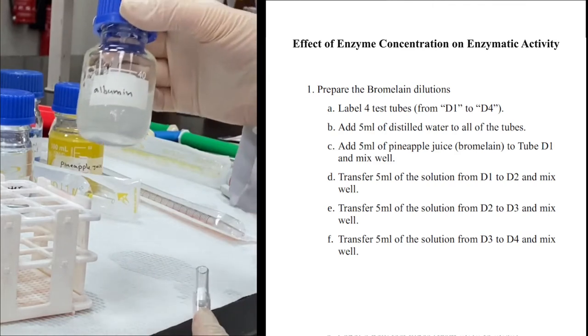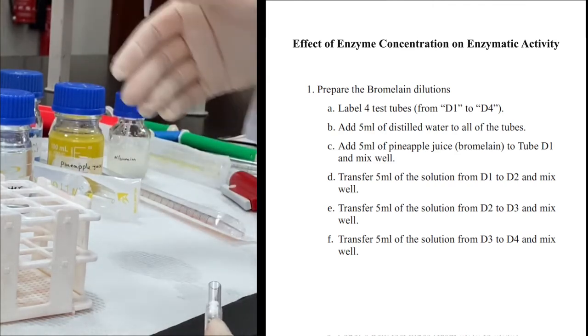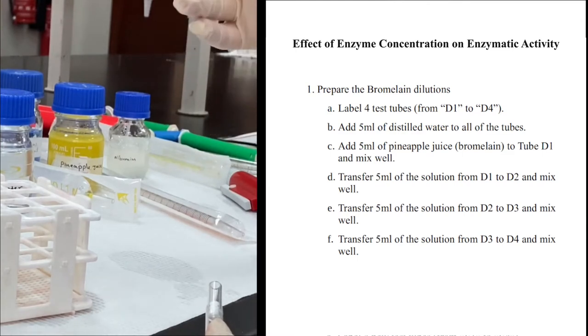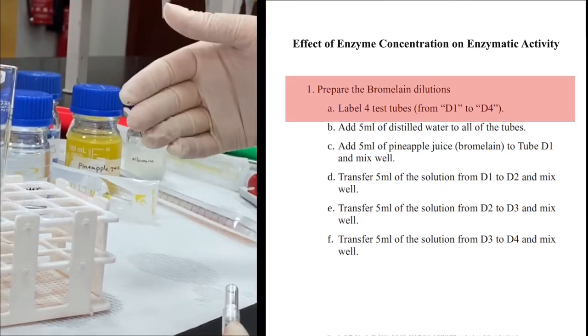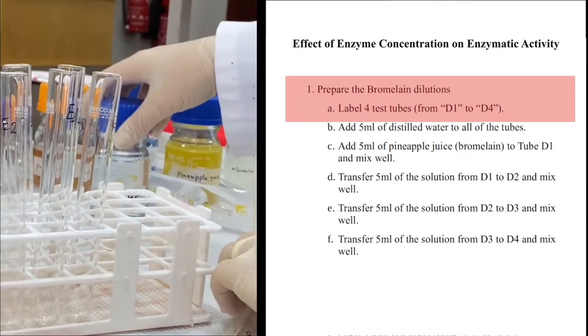The source of substrate for us is albumin — this is the source of protein. In the first step, we will prepare different concentrations of the bromelain, testing the effect of enzyme concentration on its activity.